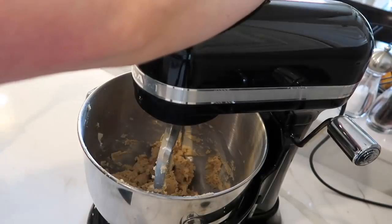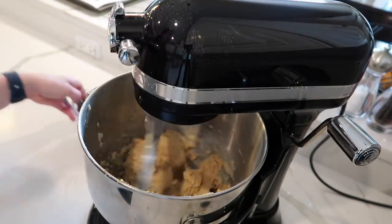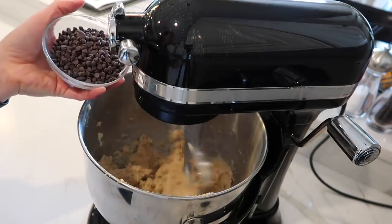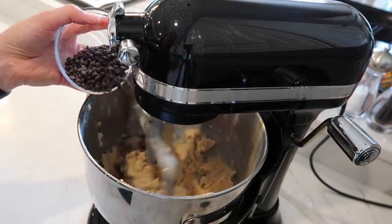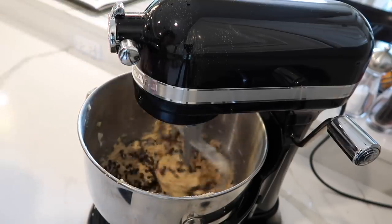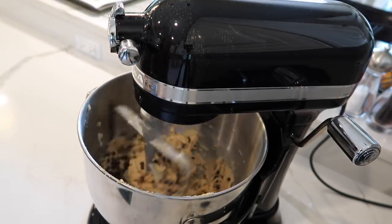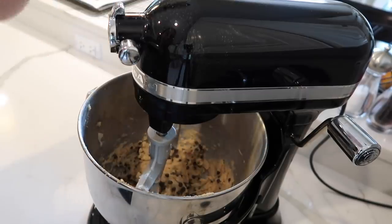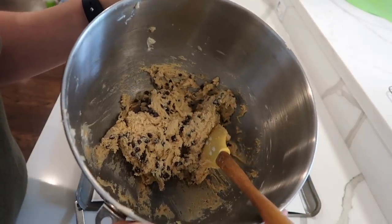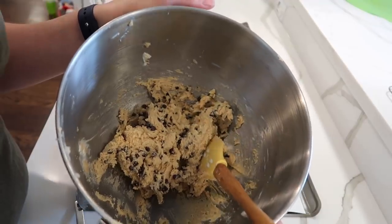At this point I add in my half cup of chocolate chips. I prefer the mini chips because they're little cookies, and mini chips just go better with little cookies — that's what I do. That only takes a second, and then we are ready to scoop. Here is our cookie dough — and no raw eggs, so something to think about.